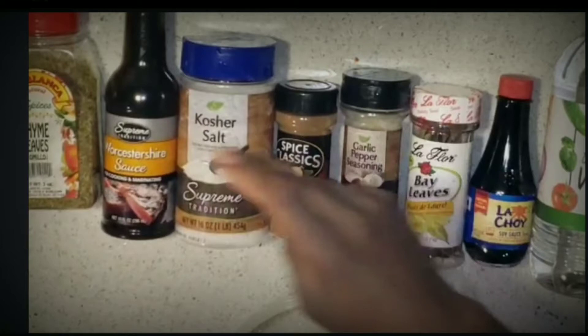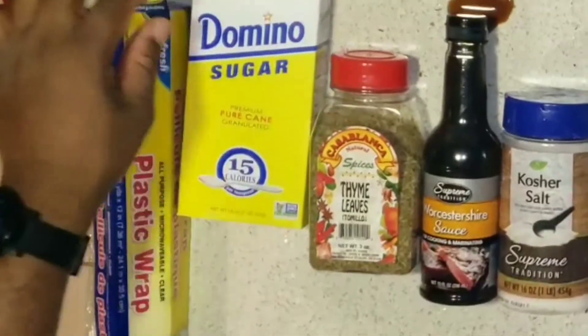I can't even pronounce the word. Okay let me just bring up the word. Nice. Thyme leaves, sugar.